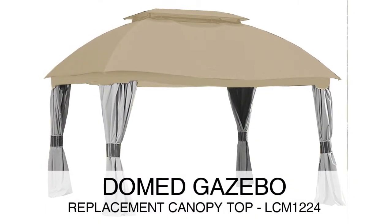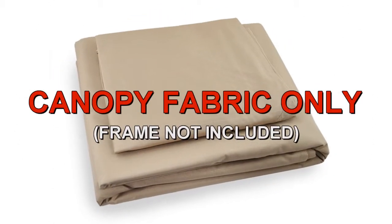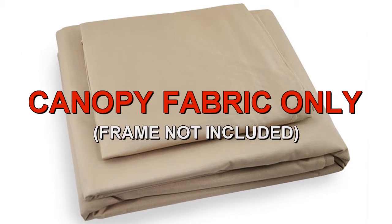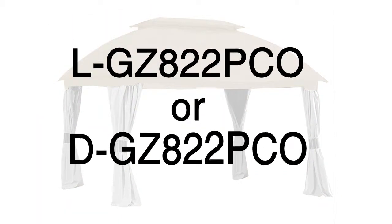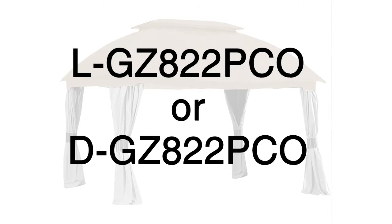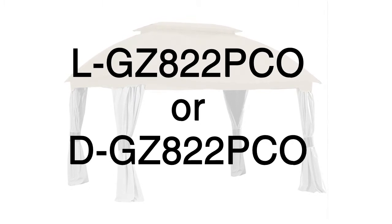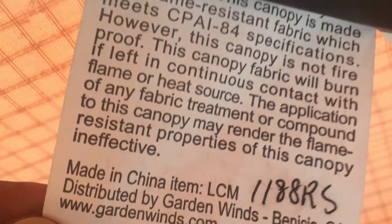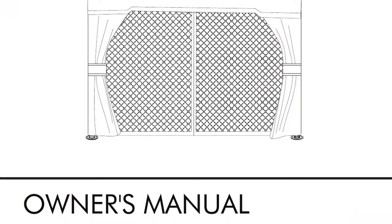The domed gazebo was sold at Sam's Club. To determine if this is the correct replacement canopy for your gazebo, please refer to the manufacturer model number L-GZ-822-PCO or D-GZ-822-PCO. The model number should be located on a tag on the original canopy or instructions manual.